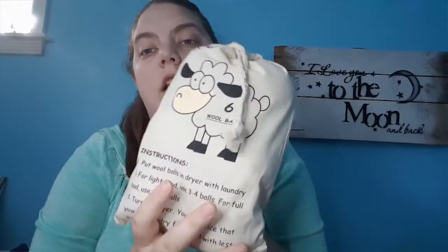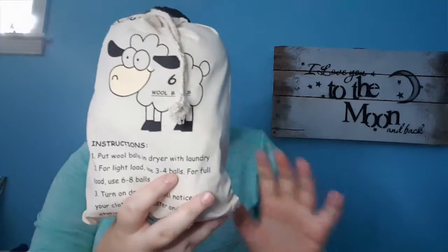Next are wool dryer balls. It says put three to four balls in a small load, six to eight in a large load — I put 12 on all my loads. Really nice. We can't use dryer sheets because my daughters are allergic to them, so this is our alternative.